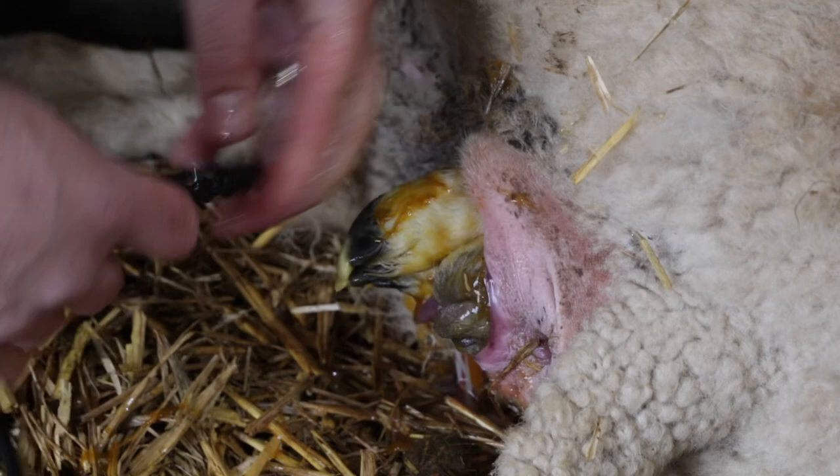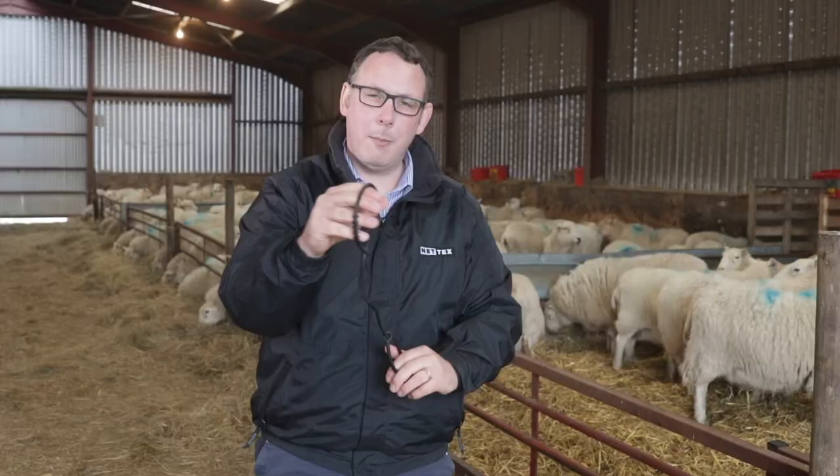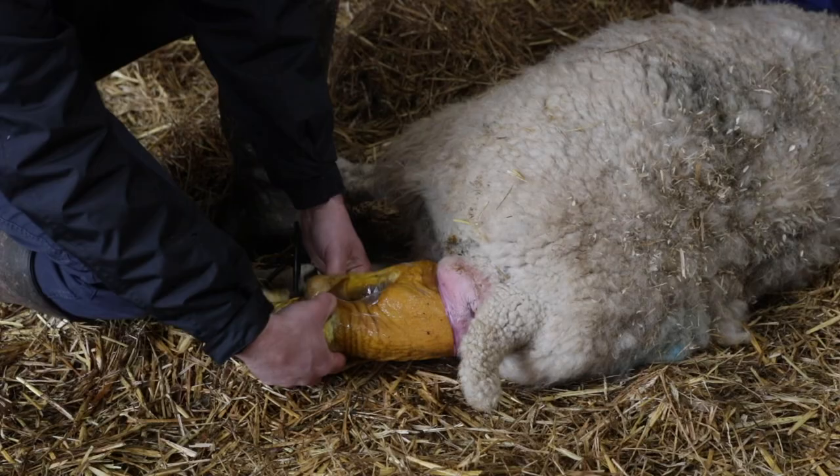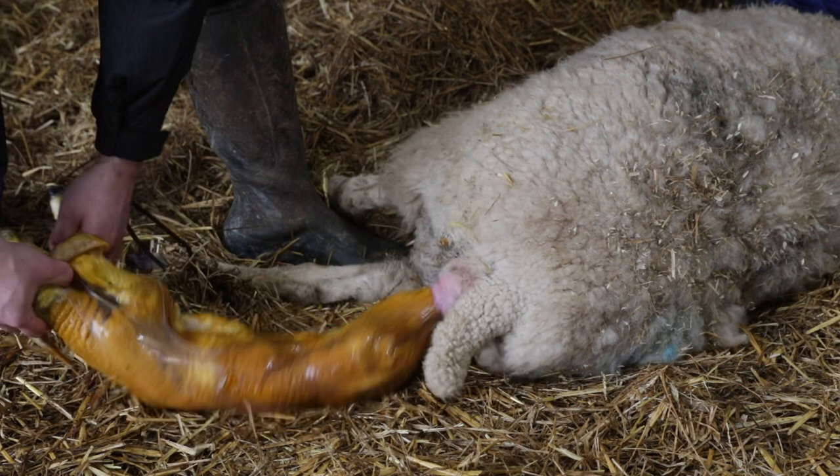If for instance you need to push the head back and you need something where you would normally use string, you must make sure to get it over the back of the ears of the lamb and for the front piece to be in the mouth of the lamb before you pull tight on it. Then you could push the head back and retrieve it when it's ready to be pulled.